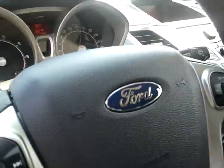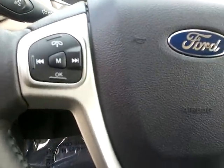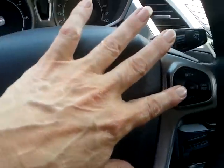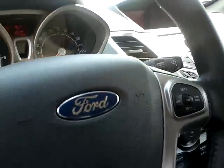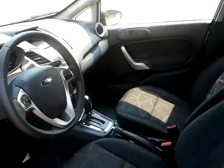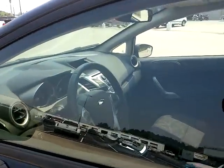On your steering wheel you have your phone and media controls here, and cruise control on the other side. It's a pretty basic model, but the steering wheel is leather-wrapped.